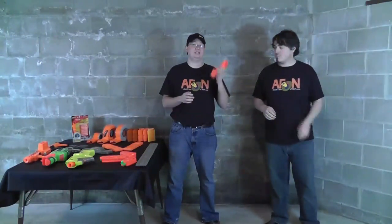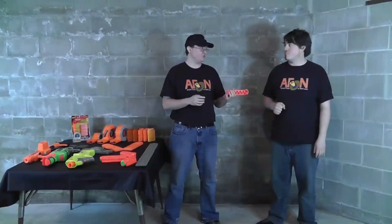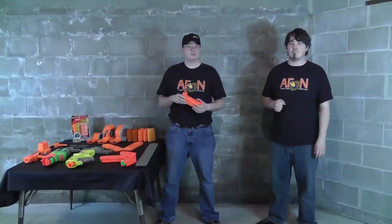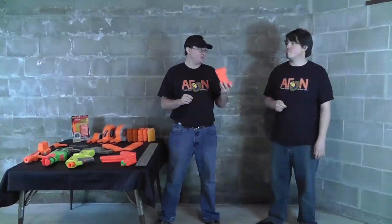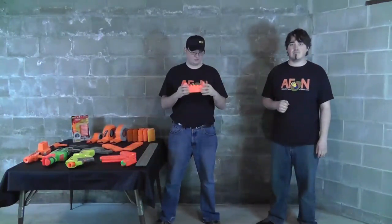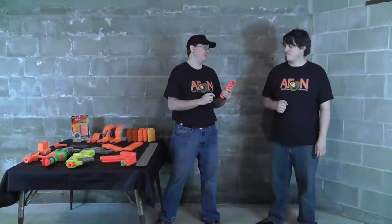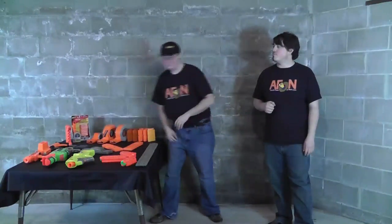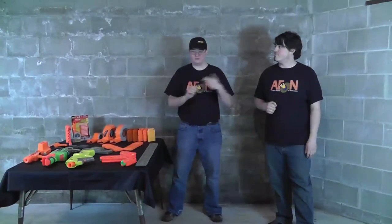I believe the MagStrike first came out as a Dart Tag blaster with the tagger darts, but it also works with sucker darts and sonic darts. I like the MagStrike — it's always been a personal favorite of mine for nostalgia purposes. I got the Iron Man one with a really cool paint job. It's a nice movie tie-in. There's a Nerf with Stark — Stark International Nerf.